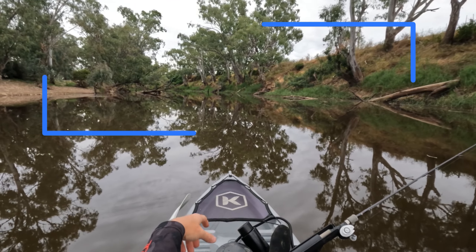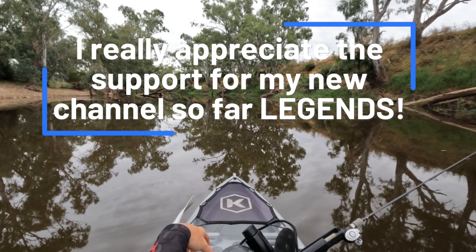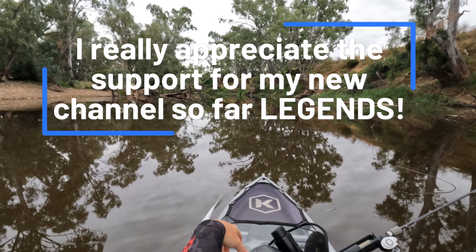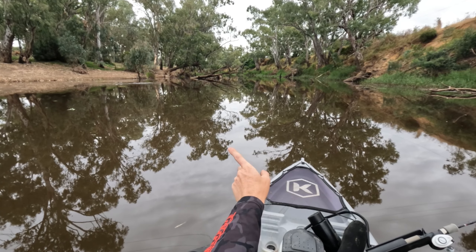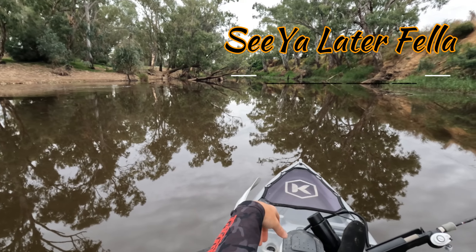Alright folks, let's wrap that one up. We finished fishing the Loddon — caught a few cod and a yella. Had a great day, had a relaxing troll. Give my ankles a bit of a rest from walking the banks. If you like the content, throw me a subscribe. Another carp jumping over there — they've been everywhere this morning. Anyways, that's it for me. Catch you later.